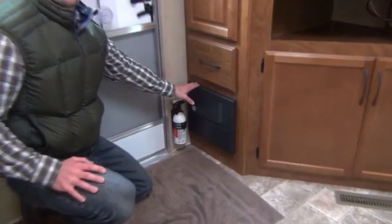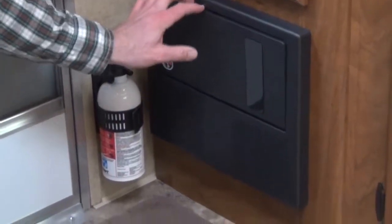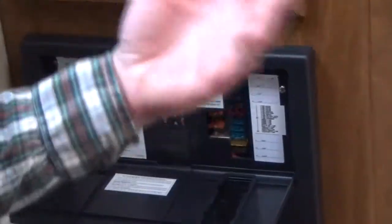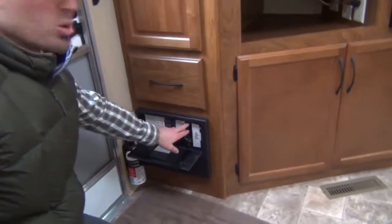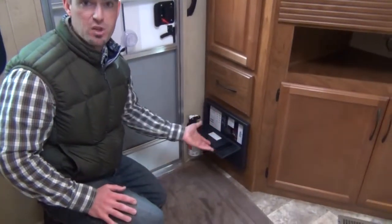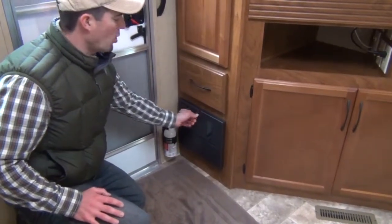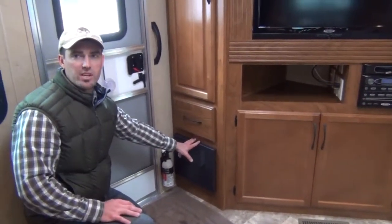Here is the fuse and breaker panel in this RV — this is the best place to look if you're having any issues. We'll go ahead and push in the middle of the door and it will fold down. Here are all your 110 breakers, very nicely labeled. The 110 breakers are for your air conditioning, electric water heater, microwave, and your 110 appliances. Most of the systems are 12-volt — so your lighting, your water pump, your furnace have fuses. This is the best place to look if you're having any issues with those. Keep in mind on this unit, the only things that aren't in the breaker box were the two reset buttons that were outside on the water heater.